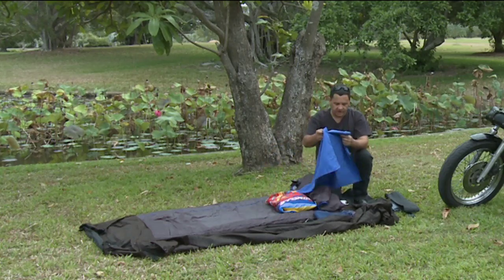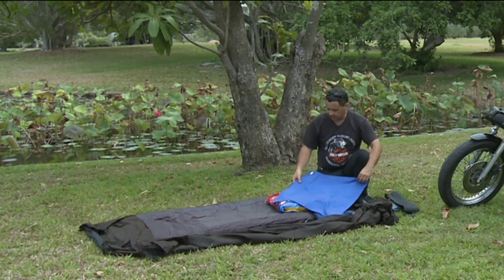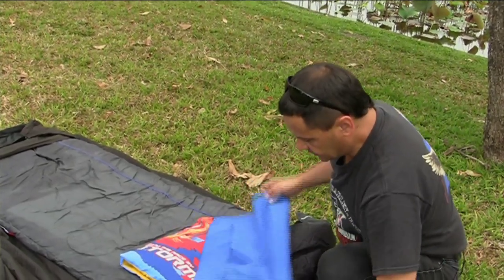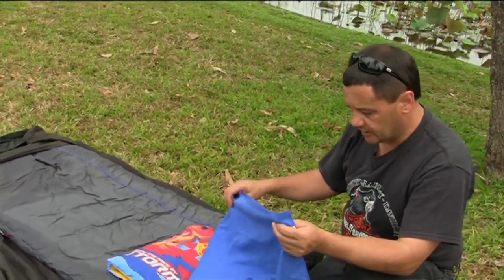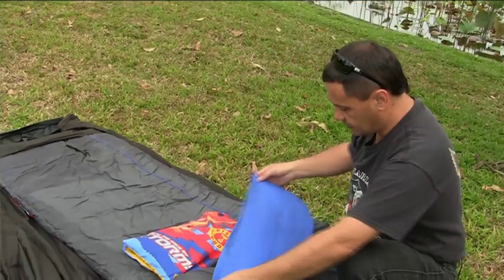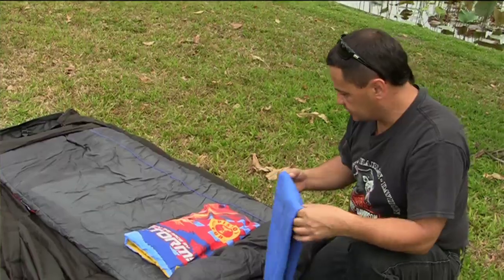We've also got this microfibre towel which is great. We leave this towel in the swag all the time — it's very lightweight, very efficient at drying, and it dries very quickly, which is great for when you're on the road because you don't want to be waiting all day for your clothes and things to dry.